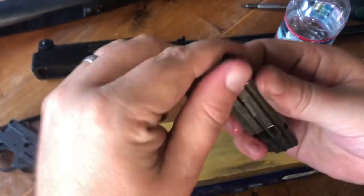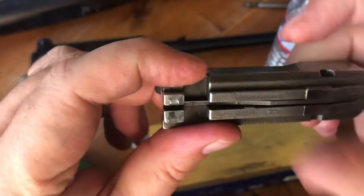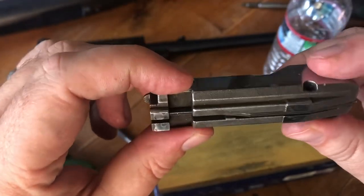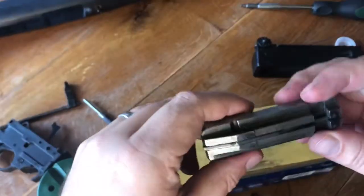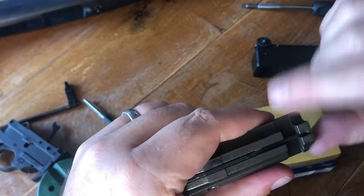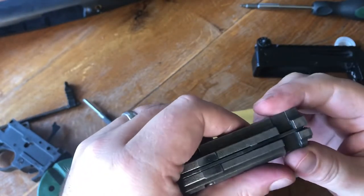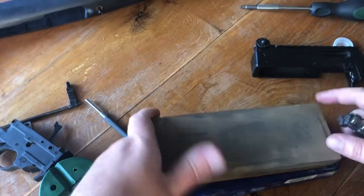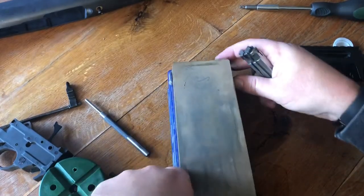As you can see once it's been on the eight thousand grit it's basically a mirror shine. So that'll be it for polishing the bolt. While I'm in working on this bolt I'm also going to relieve these corners just a little bit to help improve the reassembly with the bolt charging handle, which tends to be a little bit difficult to drop in.